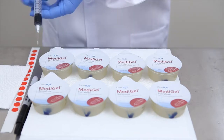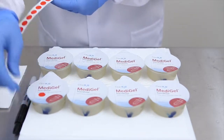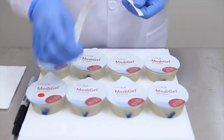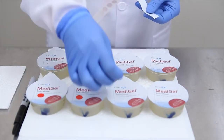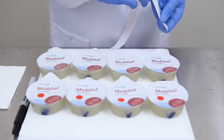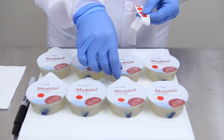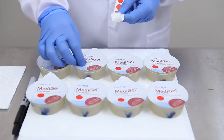For this demonstration, blue food coloring has been added to the medication as a visual aid to show thorough homogeneous mixing. Once the addition of medication is complete for all cups, place a sticker over each injection site and ensure good adhesion.